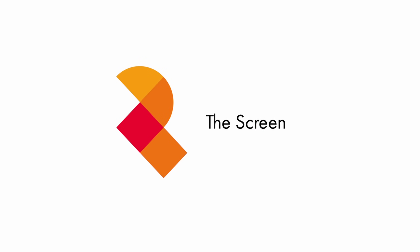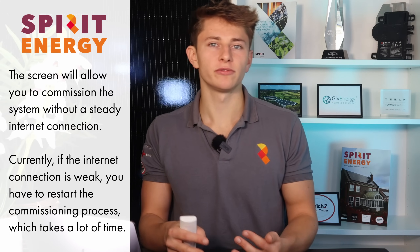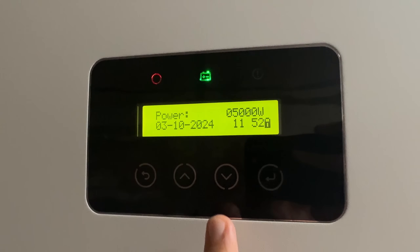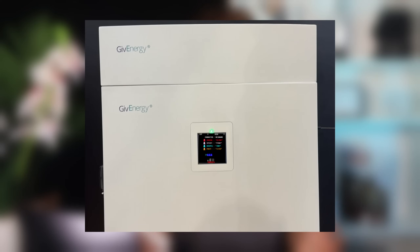Give Energy has added a screen to the front of the new All-in-One. The key benefit is that it can be commissioned locally without any internet connection, as well as on a smartphone via Bluetooth. When you fire the system up for the first time, the screen comes online saying 'Welcome to Give Energy,' and the installer can run through setup checks on screen before connecting to Wi-Fi or LAN. The All-in-One can connect to Wi-Fi, LAN, 4G, GPS, and BLE (Bluetooth Low Energy). This is a nice addition — solar inverters have had screens for monitoring, but it hasn't really caught on for battery storage until now.